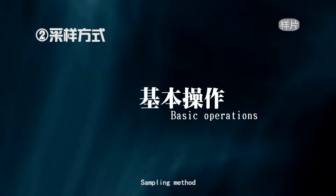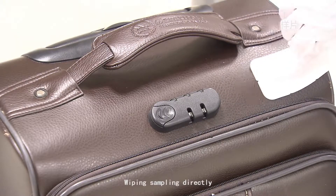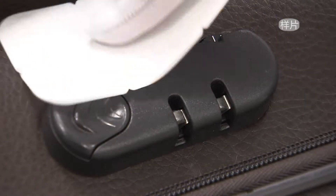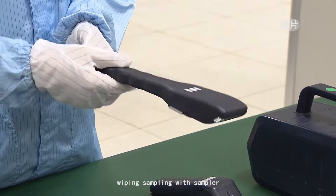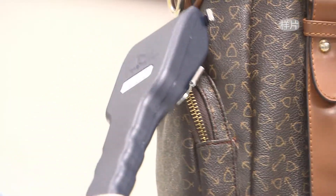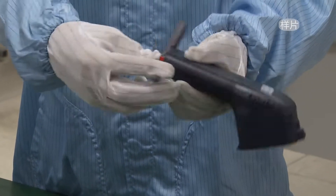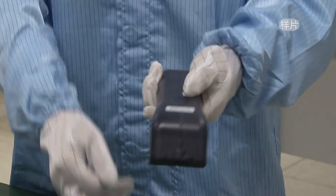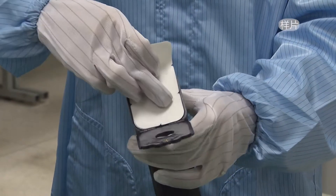Sampling methods: wiping sampling can be done directly, or wiping sampling can be performed using the sampler.